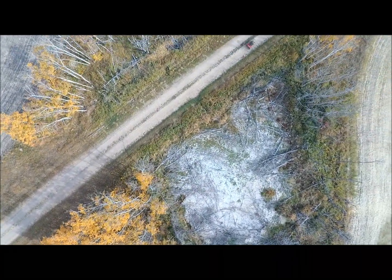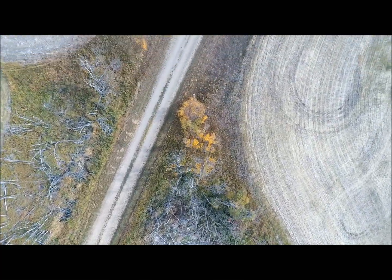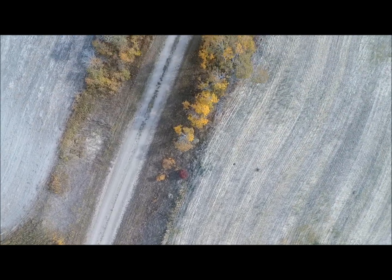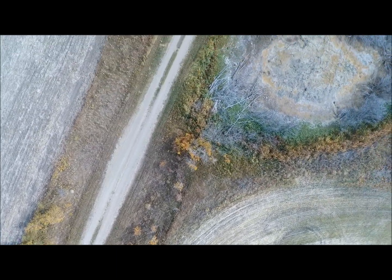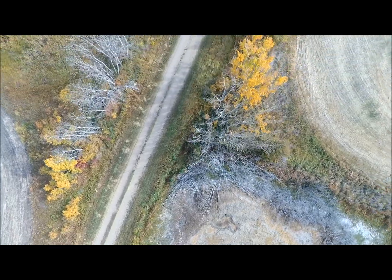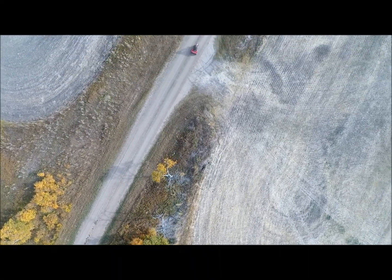Now I can move along pretty fast — not sure what the speed was, probably 30 some kilometers per hour. Apparently I was overdriving the drone, because as you can see I've literally driven off screen. Finally the drone caught up to me.